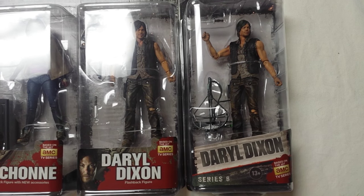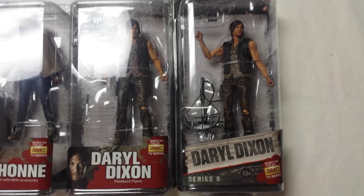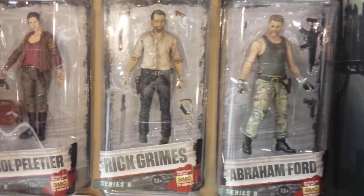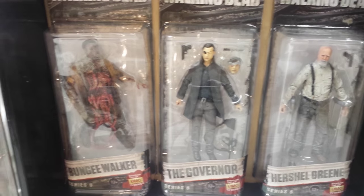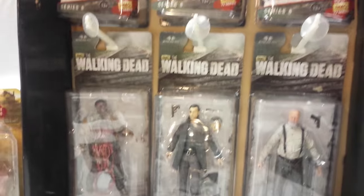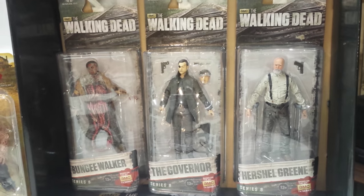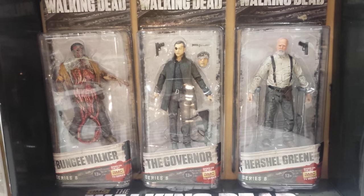However, they released that same Daryl Dixon figure many more times — in Series 6 packaging they re-released that same Daryl Dixon just in the Series 6 packaging, so they went a little overboard with it. In actual Series 6 we got Carol, a new version of Rick Grimes, Abraham Ford, Herschel Green, a new Governor in his trench coat, and the Bungie Walker. All of these action figures you can pretty much find at retail, although the Herschel Green may be getting a little harder to find. The Governor was originally a Walgreens exclusive but ended up showing up everywhere.